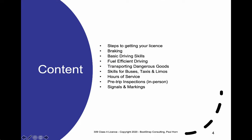Here's what we're going to cover in this course. In this first video, we're going to talk about the steps you'll need to take to get your license. In subsequent videos, we'll cover all the rest of the items on this table of contents, which roughly correlate with the chapter titles in the book. The last two are a little different — for example, we'll have to do some in-person work to demonstrate a pre-trip inspection. Many people don't know how to check things like tire pressure, fluids, and the different parts of the car. We'll also spend extra time on signals and road markings, which are part of the testing process.